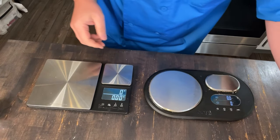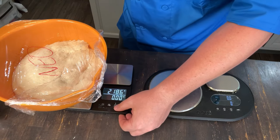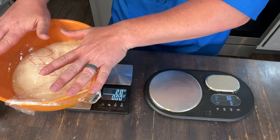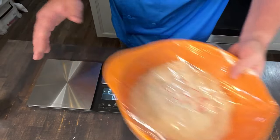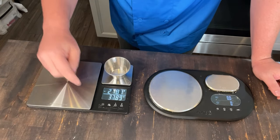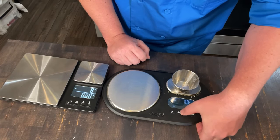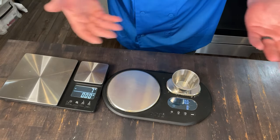Both scales feature a tare function, which allows you to set the bowl down and zero it out. So if you zero it out, it reads nothing, and then you can put the next ingredient in — very easy, makes it much simpler. The same way you would put a cup on the small platform, zero it out, add your ingredients, and you have a precise measure.